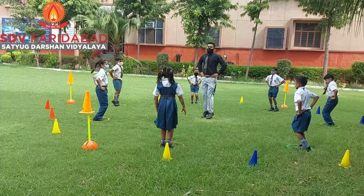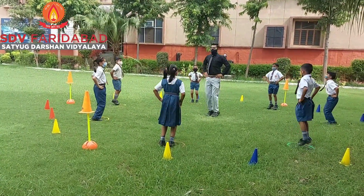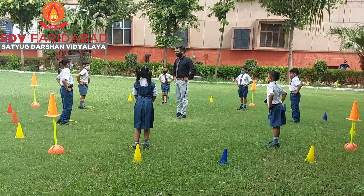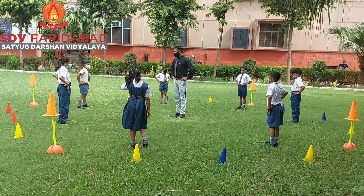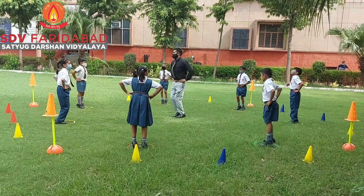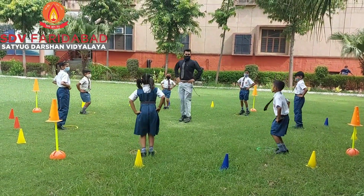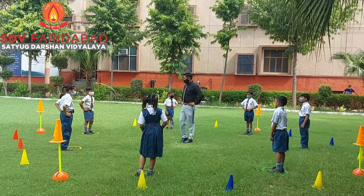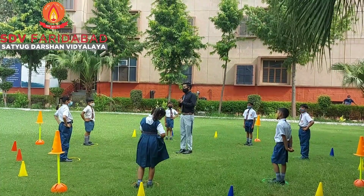Yes. Start jumping. Start jumping. Jump. Again. Start all my sports jumping. Relax. Very nice. Now all my sports jumping.